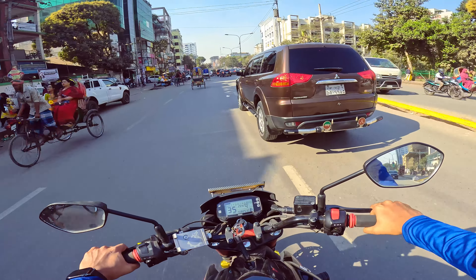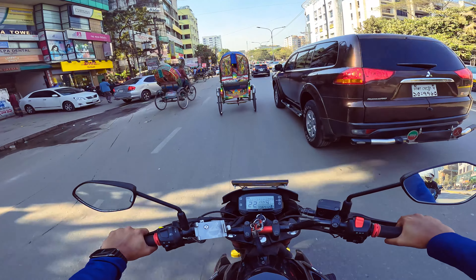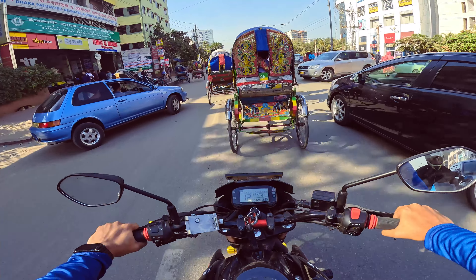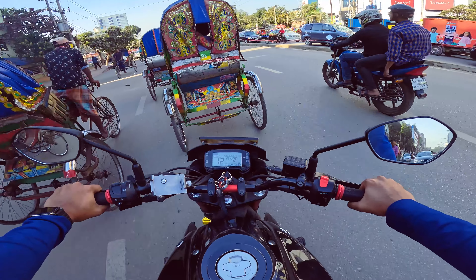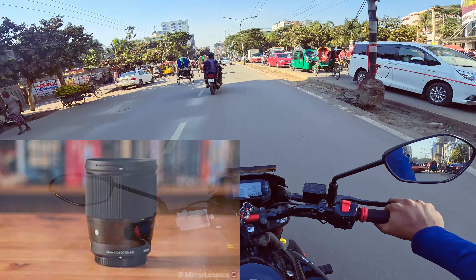First of all, we have three cameras. We have a mobile phone camera, we have a Sony ZV-E10 — a mirrorless camera — and we have a lens using a Sigma 60mm f1.4 aperture.